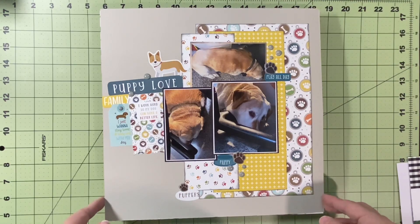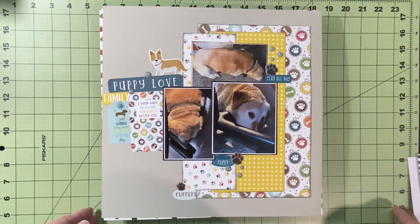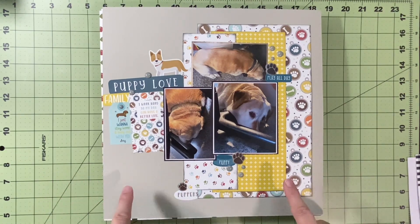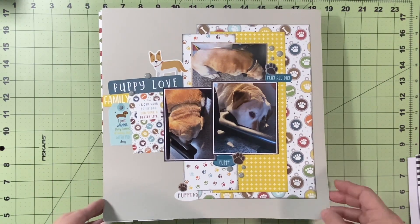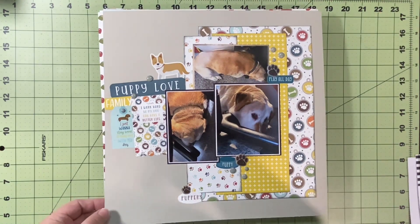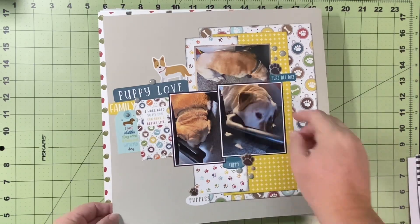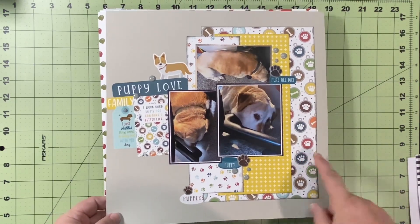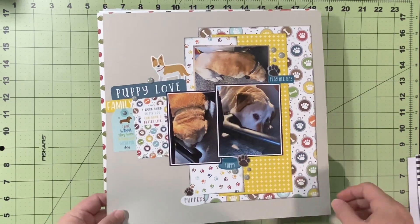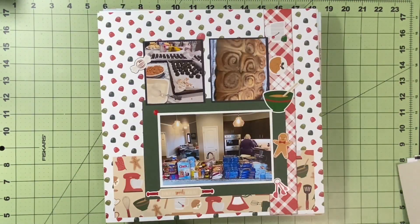There are videos for both of those. This is Scraplift Crafternoon and we were scraplifting My Life on Paper, which would have gone live on the 4th. I was documenting with some Echo Park papers — my sweet little puppy. He's not a puppy; he's almost 11. And where he likes to hang out when I'm scrapbooking.